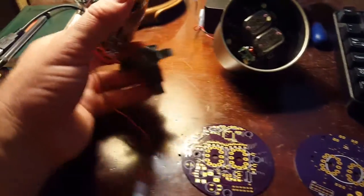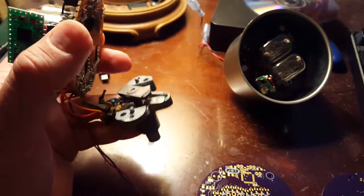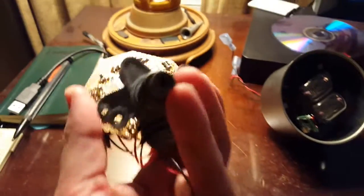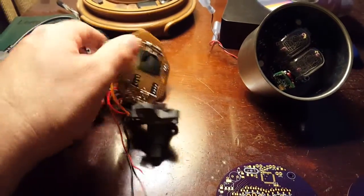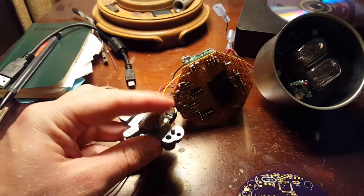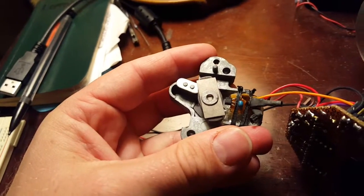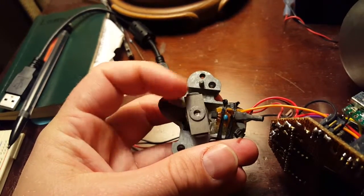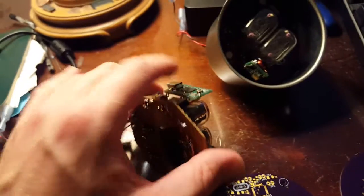Nixie Tube Speedometer. The way it works is inside the Vespa speedo you've got this little sending unit that ties to the speedo cable. The speedo cable spins this around, and as it rotates it spins this magnet. Inside the speedo housing I put a little board — a latching hall effect — that as it spins, changes states high-low, high-low.